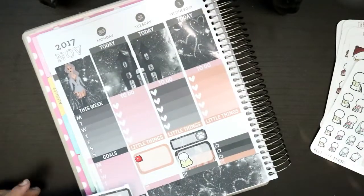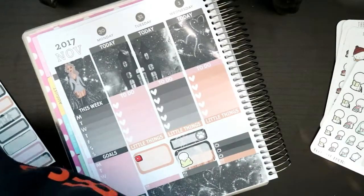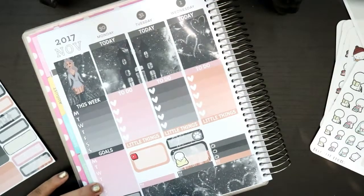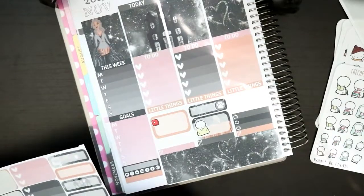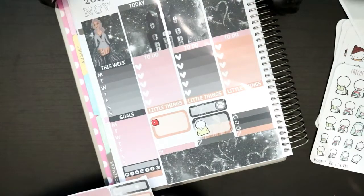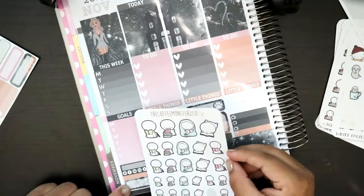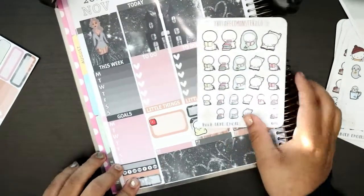Very quickly I want to put down a piece of washi — let's do orange right here. And then let's go with this one. This is gonna be where I put the book I'm going to read. I'll put these book nerd emojis from Coffee Monsters Co.